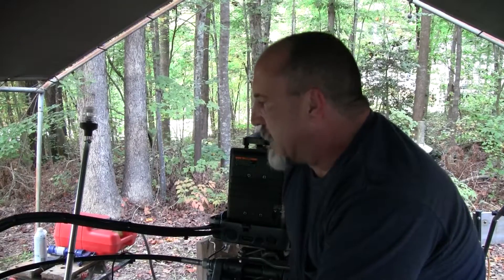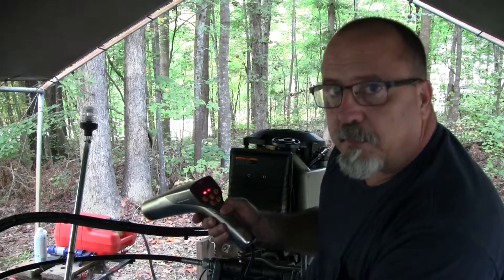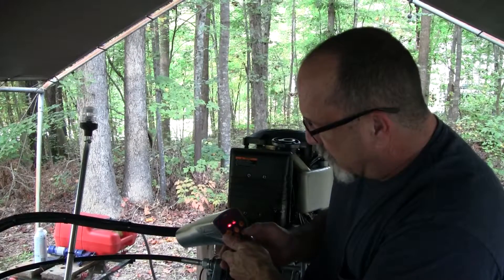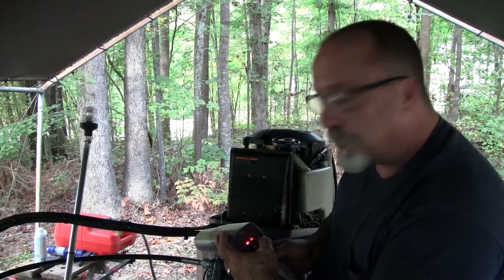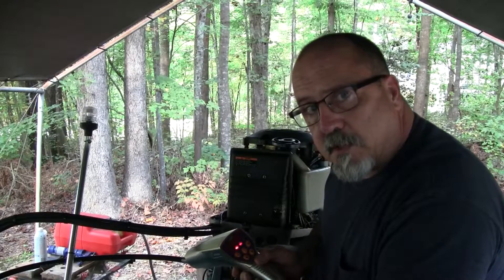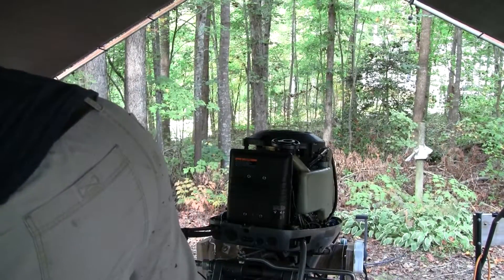Now that I've got all the linkages adjusted, the only thing left is the idle speed. I'm going to use this new timing light — it's got a couple of neat features. It lets me check two and four stroke, do RPM, check timing, and do advance as well as retard. I'll show you all that in a minute. Basically, I'm going to use it to check and adjust the idle speed, and then check the timing after we changed the CDI module.